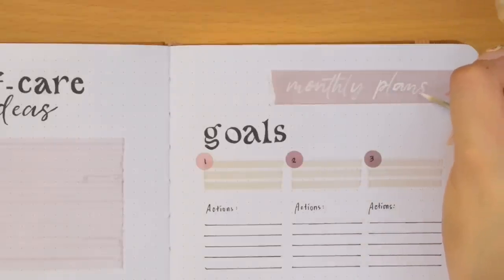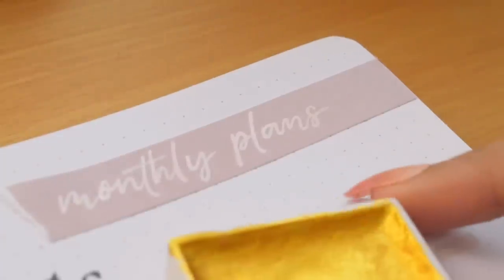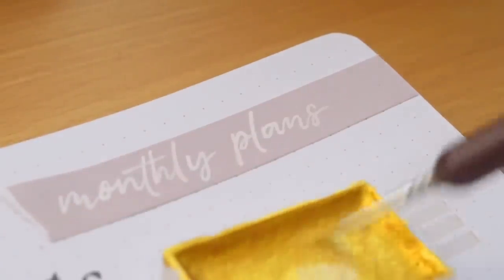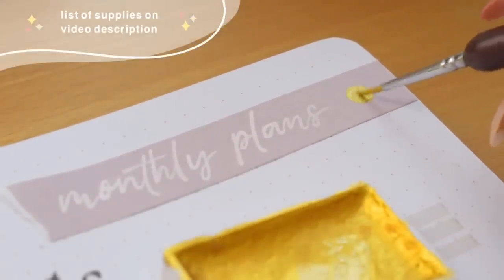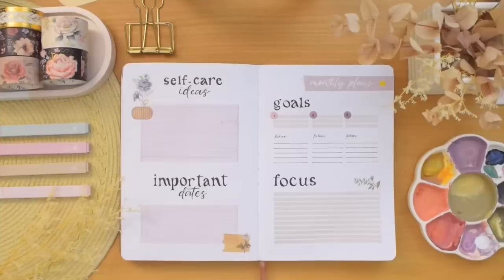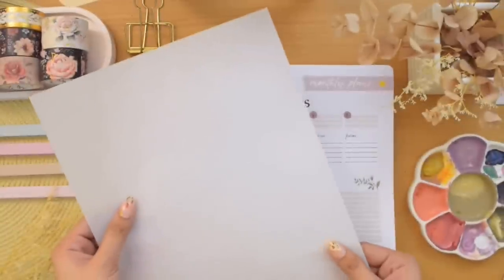Lastly, I added a bit of shimmer using this gold watercolor. By the way, if you're interested in any particular supply I'm using in this setup, you can always find the list in the video description along with my discount codes.